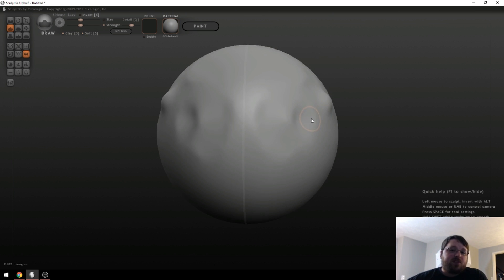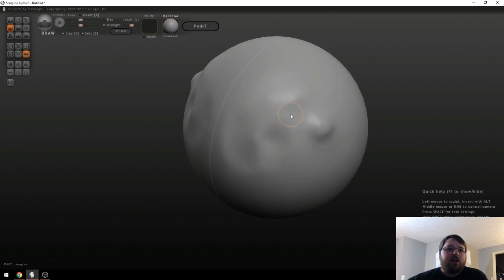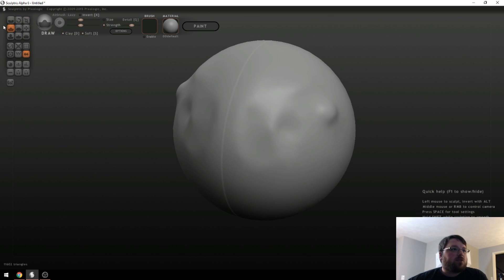That is basically the premise of Sculptris. It's designed to be very, very easy. I guarantee if you get in here it'll take you about five minutes to go through these brushes and figure out what they do, and you'll already be creating something. So let's quickly go through some of these other brushes.